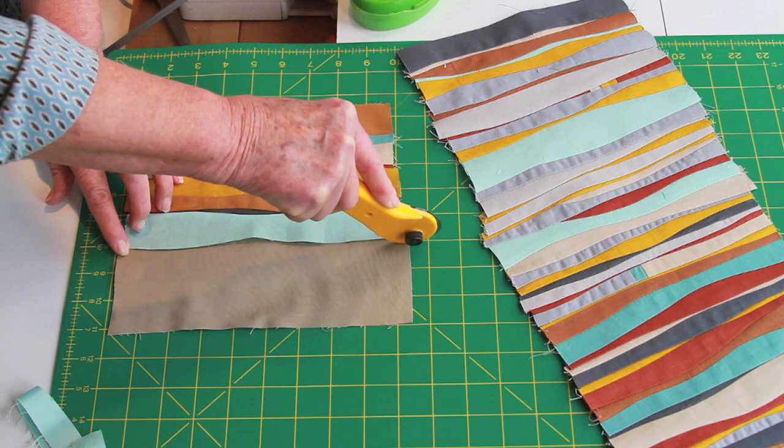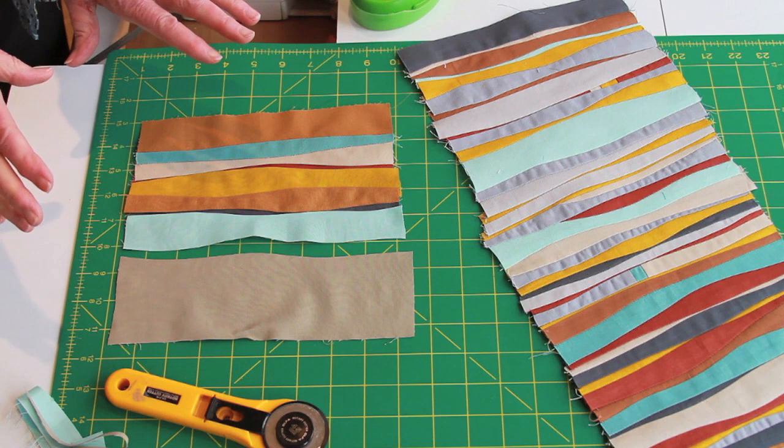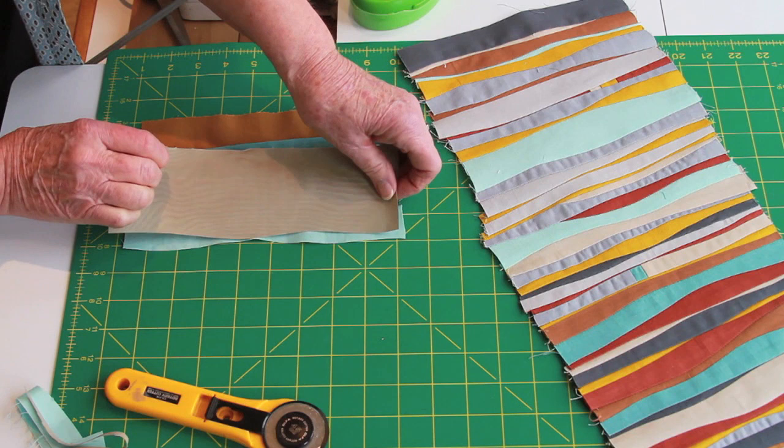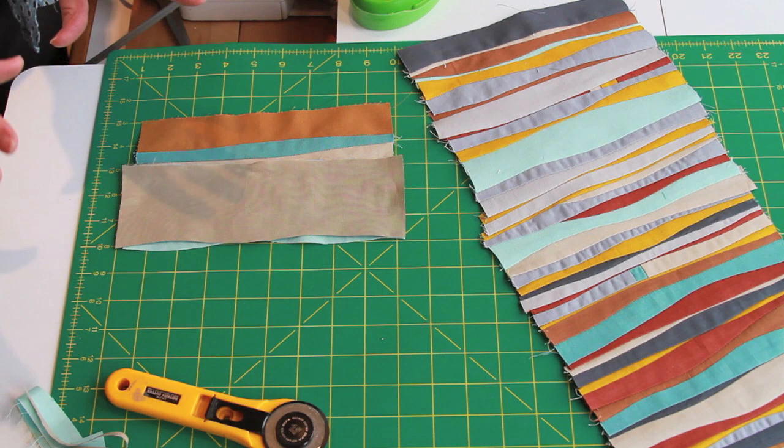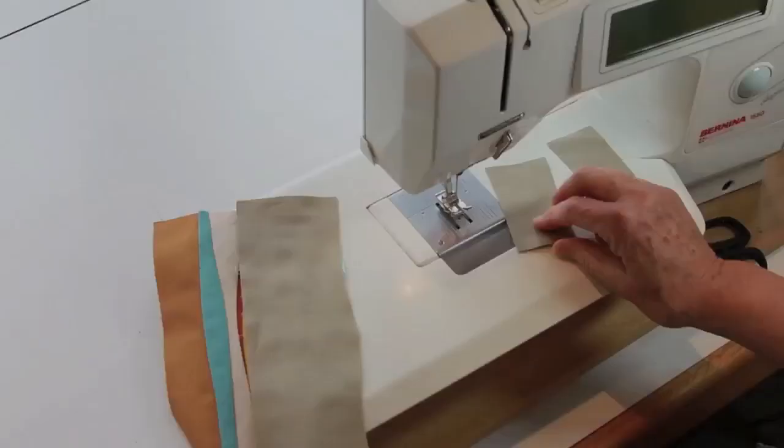I'm just going to pull that apart and get my little scrap out. This is a very important step: you take the strip on the right and lay it on top of the one on the left. See how they don't match up? That's the way it's supposed to be. If they match up, do not sew them because you will end up not being able to get the seam flat.